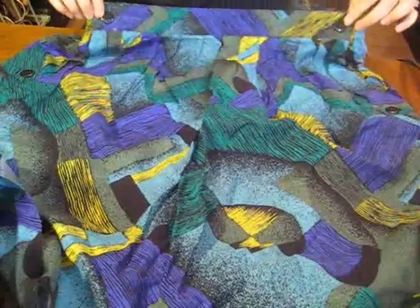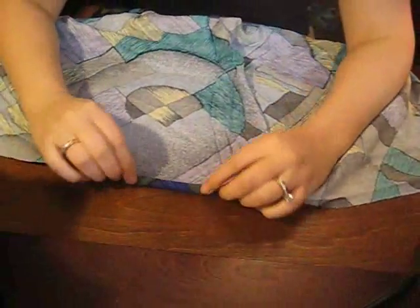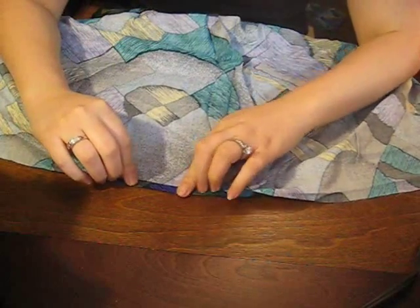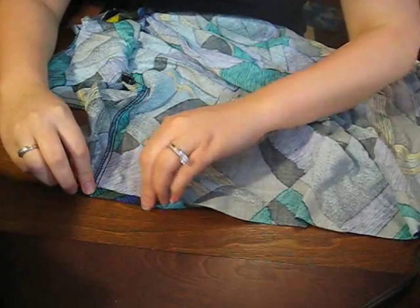So now that you have the skirt part, it should be the exact length that you want. If not, cut more off now before we move on to the next step, but I like the length of it so I'm going to go ahead. You're going to want to flip the skirt inside out and fold over about half an inch to an inch — however big the hemline you want to be. I'm going to fold it over starting on one of the edges because I think it makes it easier.